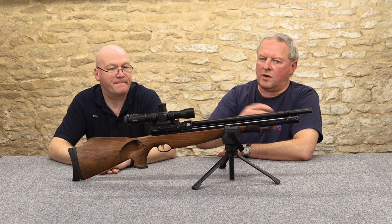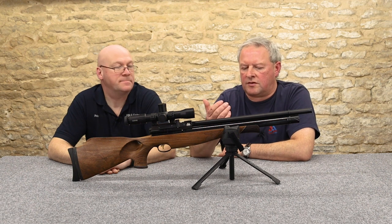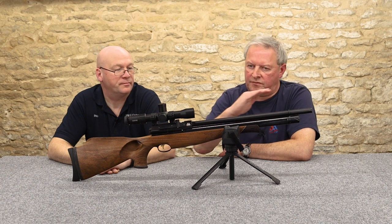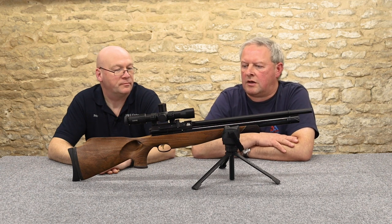As we'd always say, if you're going to do competition go for the .177 — but of course if you do HFT, they've got the dedicated .22 class as well.